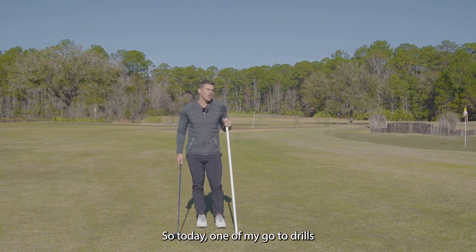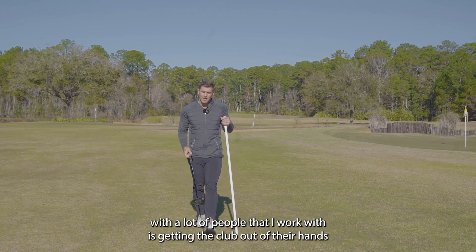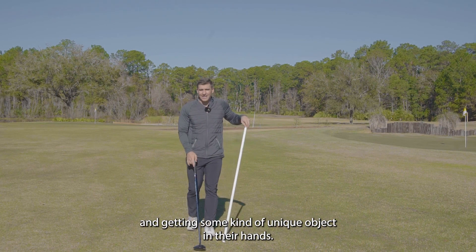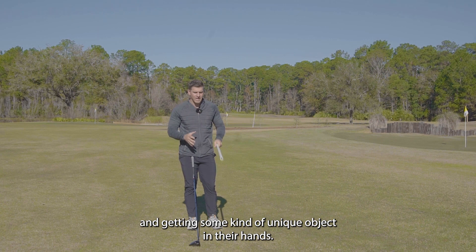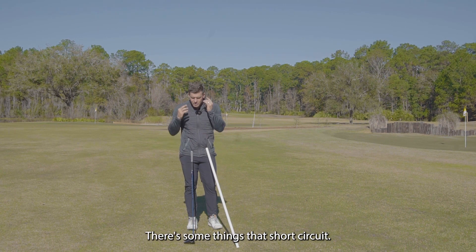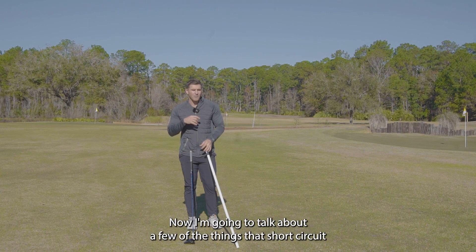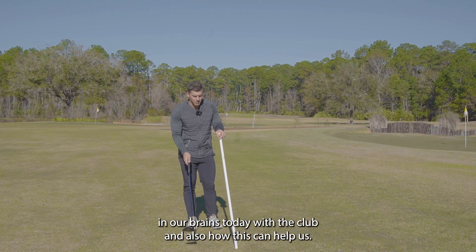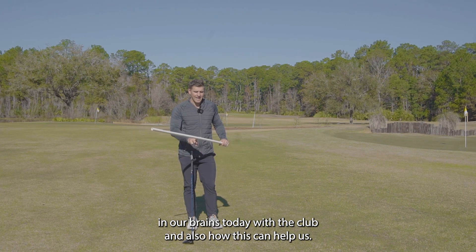So today, one of my go-to drills with a lot of people that I work with is getting the club out of their hands and getting some kind of unique object in their hands. Some about golfers — we have a club in our hands and there's some things that short circuit. I'm going to talk about a few of those things today with the club, and also how this drill can help us.